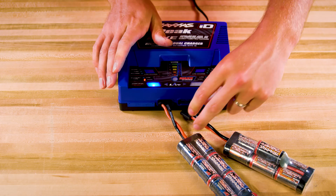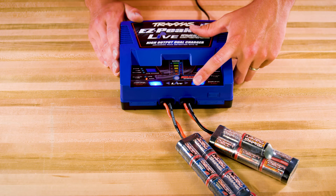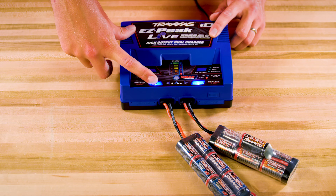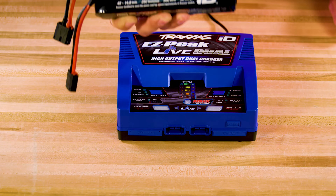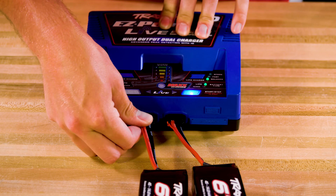These two Nickel Metal Hydride batteries have different capacities, but ID technology detects the battery type and size and charges each battery at the appropriate rate. These 4S 6700mAh LiPo batteries with ID can charge at over 6 amps each.